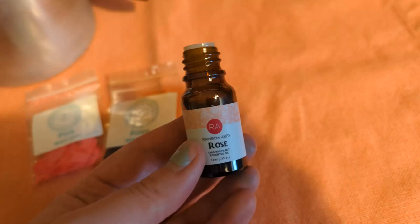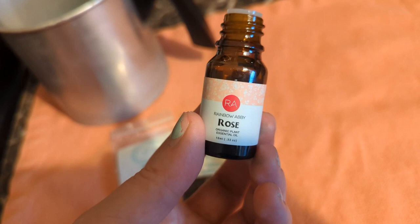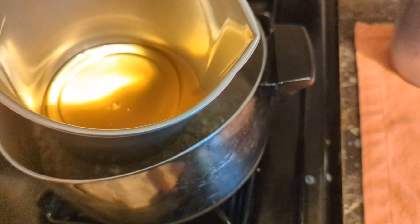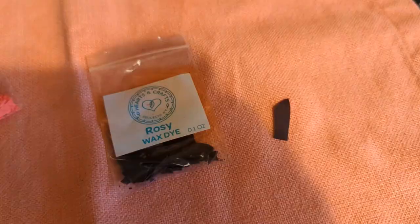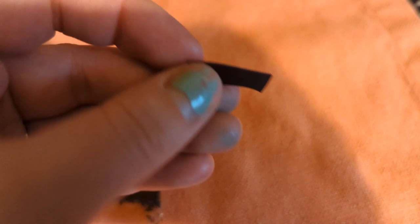Now I'm getting ready to pour in the rose oil. For those of you who haven't ever smelled rose oil before, it really smells like roses — it's very floral and fragrant, and I feel like it will have a very strong hot throw too. If you've gotten this far in the video, be sure to like the video and subscribe. The wax has melted down, we've added the oil, and now we're going to add the color. This is one ounce of wax dye — this is how much I'm going to be using for this first try, and then we can keep adding if we need to.